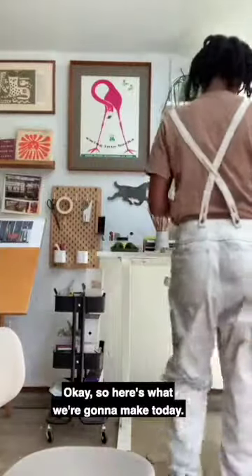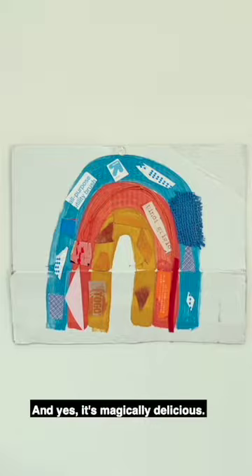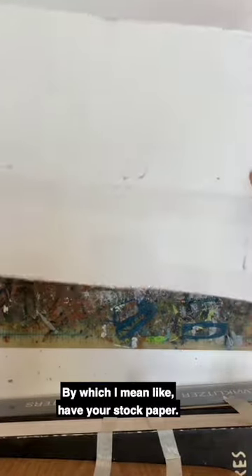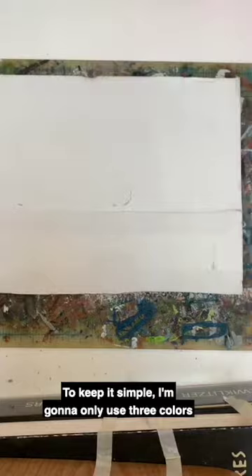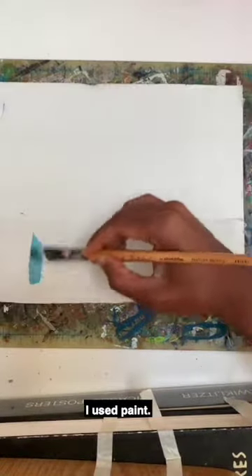So here's what we're going to make today. It's a rainbow! And yes, it's magically delicious. All you need to make this rainbow is a sturdy bottom — by which I mean like a heavier stock paper. I used a piece of cardboard that I found from an old box. To keep it simple, I'm going to only use three colors to make this rainbow.